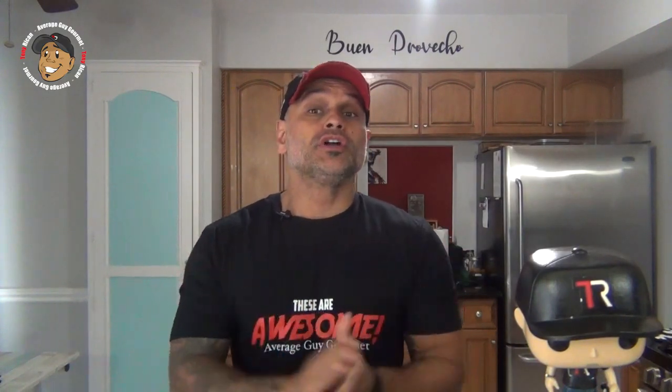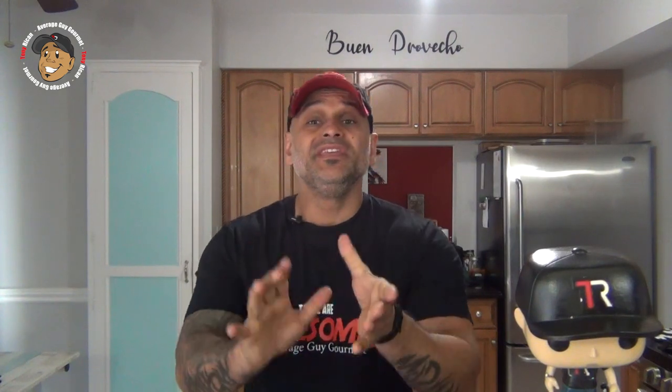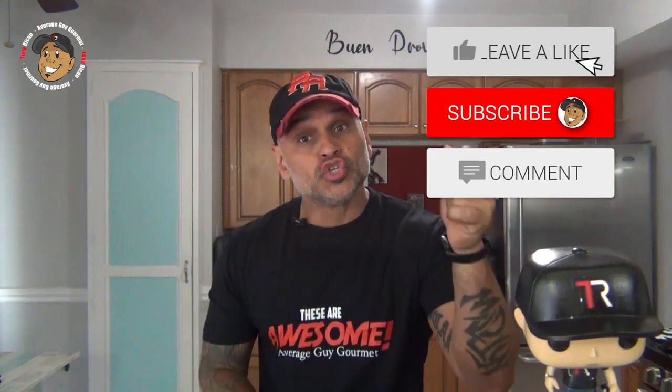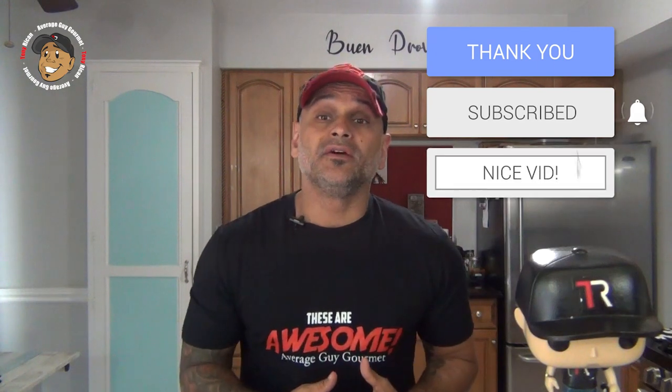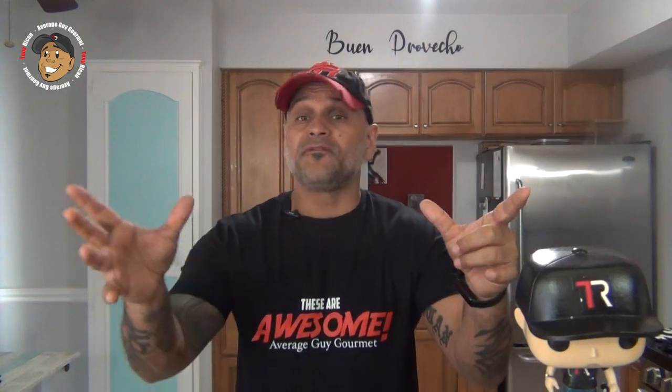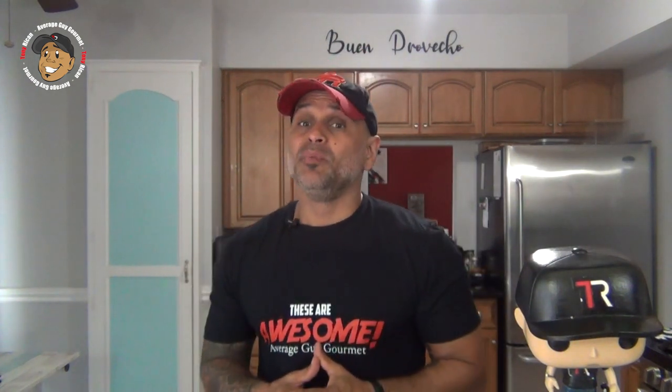Remember guys, if you love all the cool content I'm putting out on my channel, the easiest way to make sure it keeps on rolling and help the channel grow is just a like and share on this video, drop a comment down below, then go and subscribe and share my YouTube channel. That way every Monday and Friday you get a brand new really cool simple recipe just like this bacon cheeseburger stromboli.